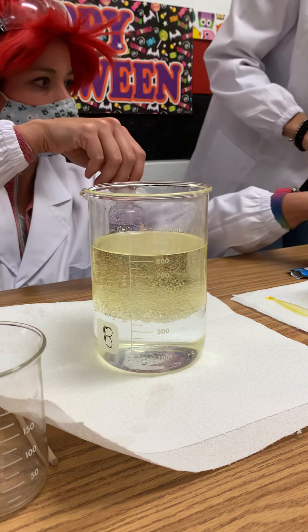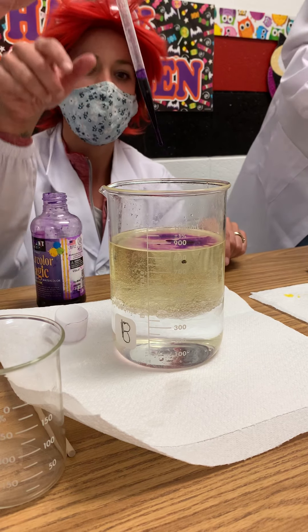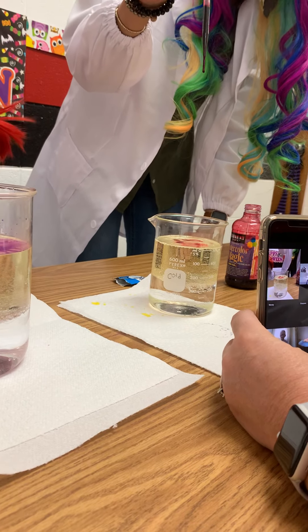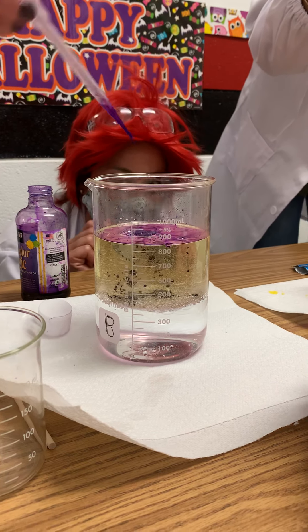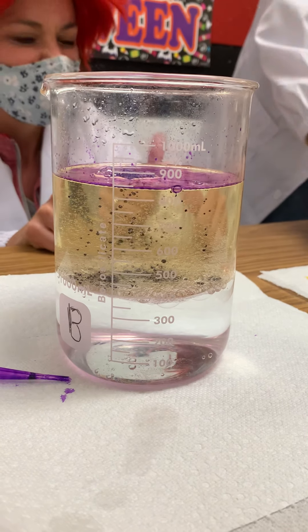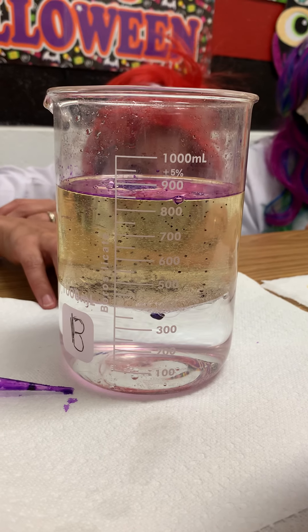Now we're going to add some food coloring, some color. I'm going to use purple in mine. Do it from up higher — there you go. Oh, can you see the little drops coming down? Mrs. Ott's using red. Do you see the teeny, tiny drops going down? Do you notice that the water and the oil isn't mixing? It's like it's stuck and it can't come out of the oil. Yeah, it's starting to come through the bottom — look at the bottom here.